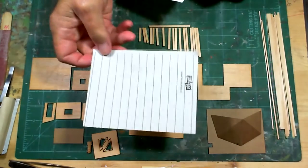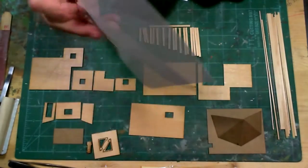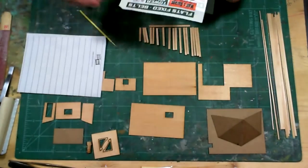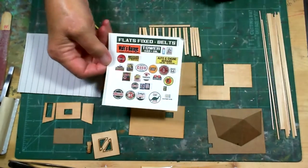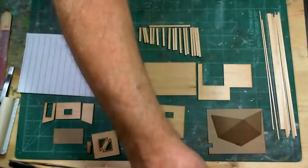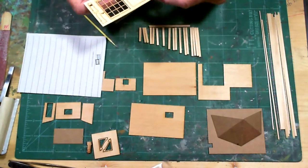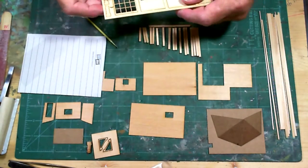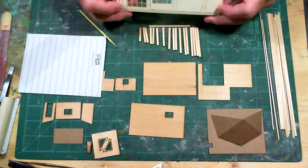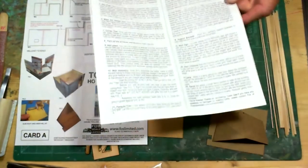This is the paper they use for the tar paper. You paint it on the back, then cut it on the lines on the front. Here's all the signage that comes with the kit. And here's the front and back of the gas pump, the glass, and the garage door panes.